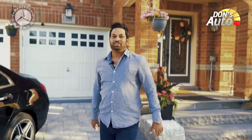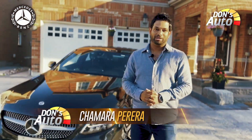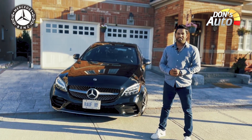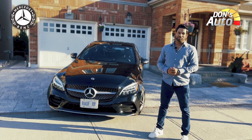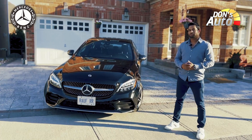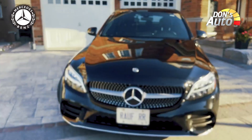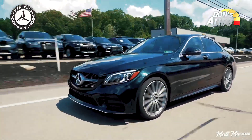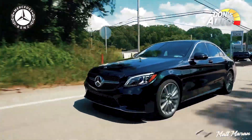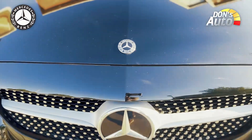Hi, I'm going to talk about Don Soderke. I'm going to talk about the luxury segment and the Mercedes-Benz C300 — its interior, exterior features, engine, and performance.